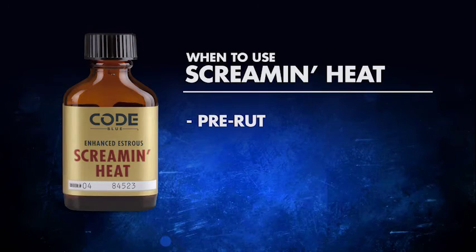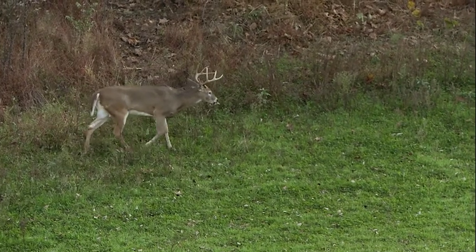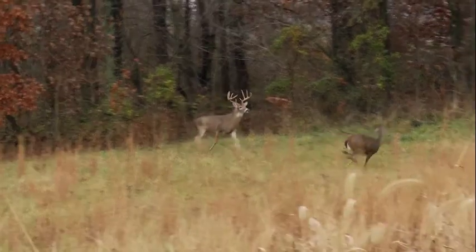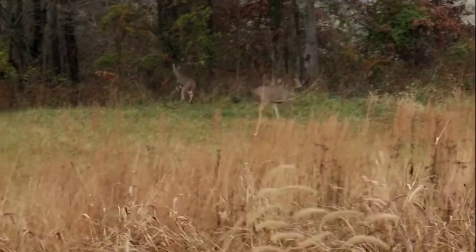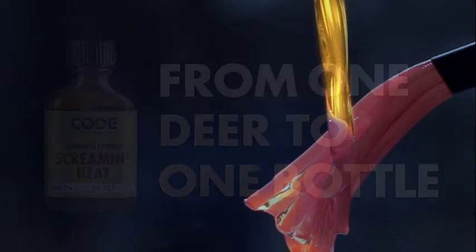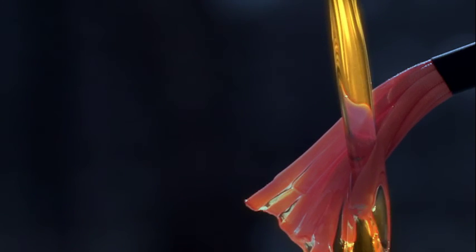When it comes to time of year to use Screamin' Heat from Code Blue, we think it's best to start around the pre-rut. Obviously, you're in the woods sometimes earlier in the season. The pre-rut starts to come, and the bucks are on their feet. They're checking scrapes. They're covering a lot of country looking for those first few does that come into estrus. Now, obviously, once again, from one deer to one bottle, so the deer walking through the woods, they're looking for that one scent of that deer that comes out of that bottle.